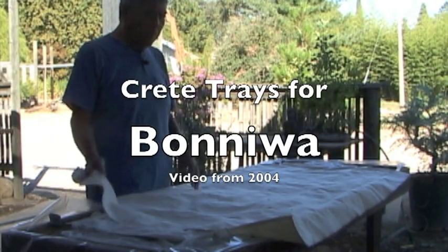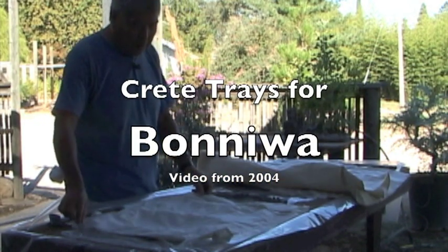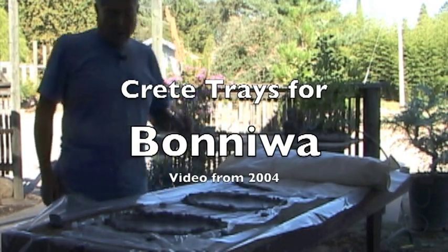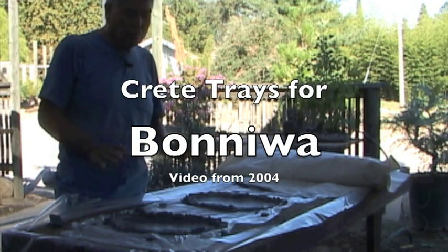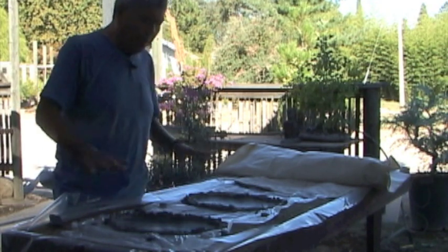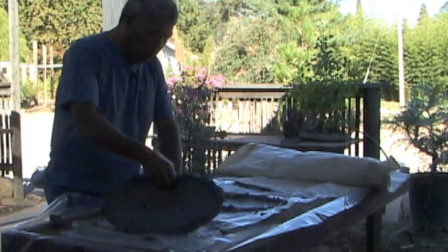Okay, what I have here underneath this cover are the concrete trays. Now why are they undercover? Well, these are made out of concrete, and concrete gets more strength as it ages, but it's also a better quality when it dries slowly. So I pour these and then I put the cover so that it does dry slowly.